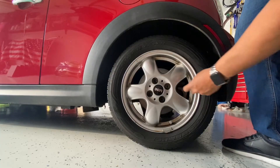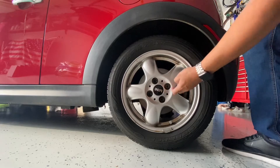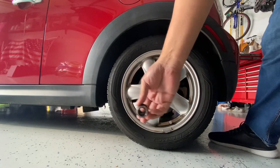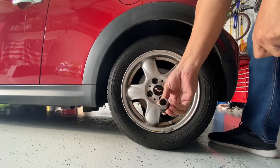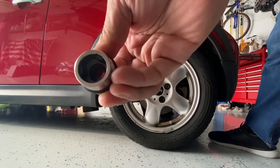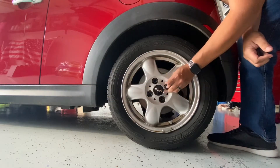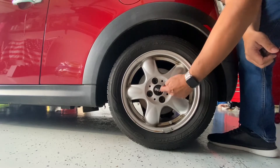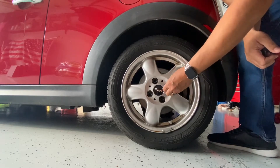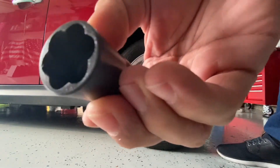The lug nut that's stripped — this one you can see is kind of eaten up and chewed up a little bit because I've been trying everything. I also picked up one of these, which is supposed to be for stripped lug nuts. It has these little teeth that come in and out, but the problem is this sleeve needs to move forward to get a good grip and it can't, so that's why I'm going with this different socket.